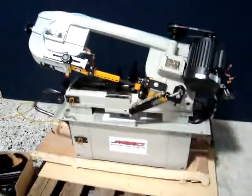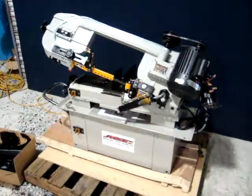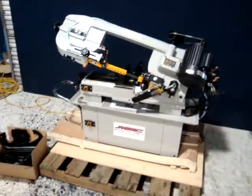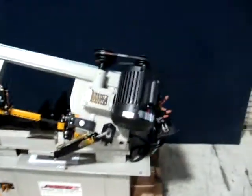This is one of our featured products. It is a 7 inch by 12 inch horizontal bandsaw. It's one horsepower, 115 volt, belt drive, belt pulley system.